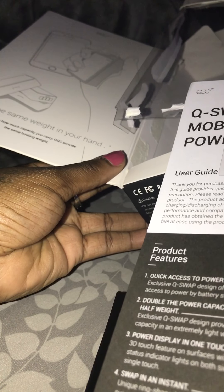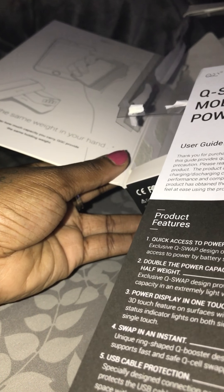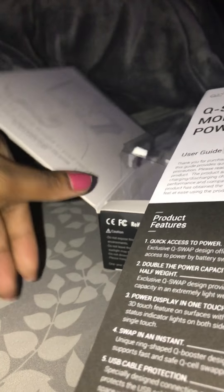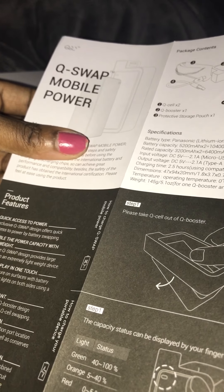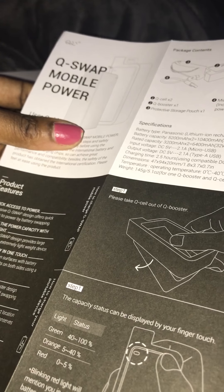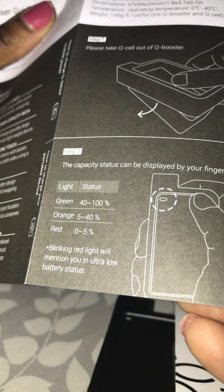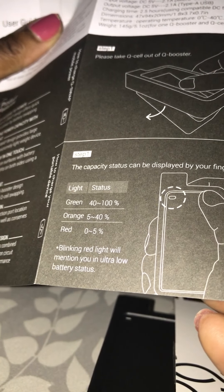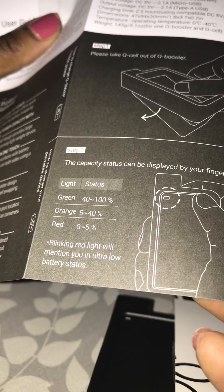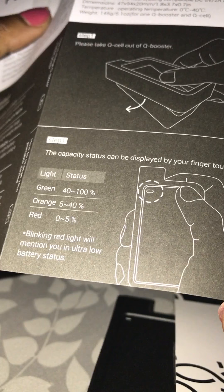Let's see — double power pack, power display in one touch, swapping instantly, USB cable protection, secure long sign. Green means it has anywhere from 40 to 100% battery. Orange means it has anywhere from 5 to 40% battery. And red means it has zero to about 5% — it's definitely going to die.